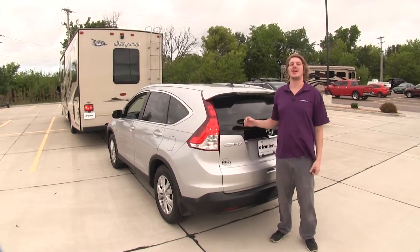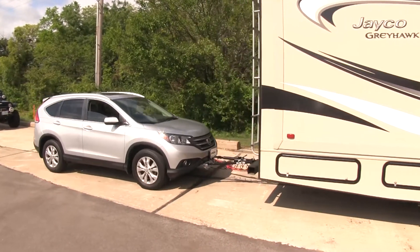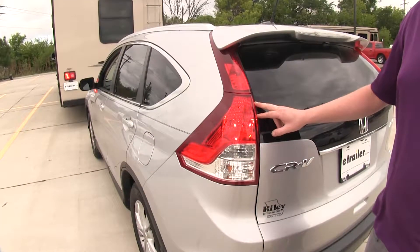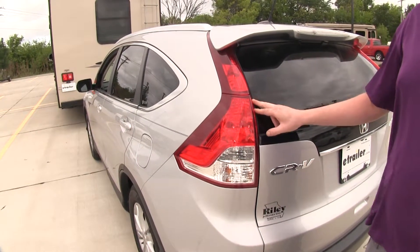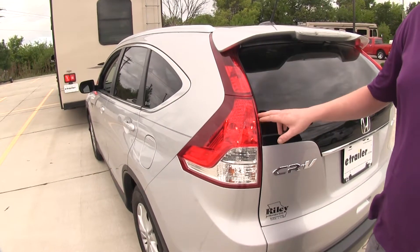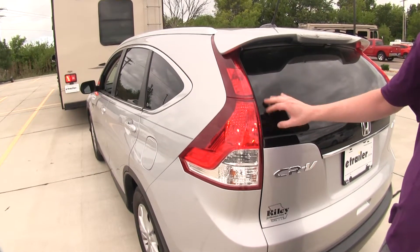This diode kit is going to allow you to transfer all of your signals from your motorhome back to your vehicle while you're pulling it. So when you go left turn on your motorhome, you show left turn back here so everybody behind you knows what you're intending. The diodes install right into your factory lighting and they provide a pipeline for that signal to go here, but also protect it from going to the rest of your vehicle. The diodes act as a one-way check valve that will only allow the current to travel in one direction towards the bulb, not towards the rest of the vehicle.